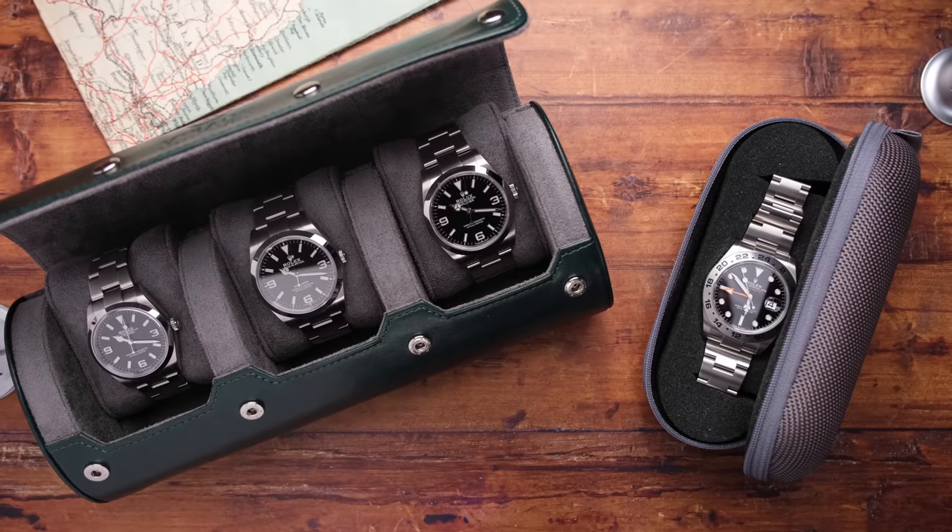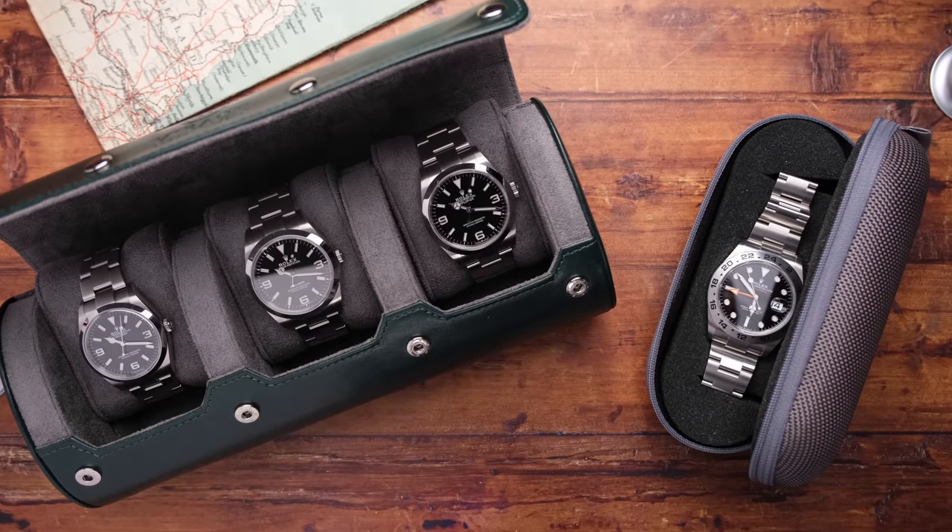I was thinking about making a video that's the ultimate Explorer guide, or maybe comparing the 39 and the 40 millimeters. Do you want to see any of those videos? Any Explorer content you want to see, let me know — I can make it happen. Mark, thank you so much for letting me borrow these. And let's get looking at these two.